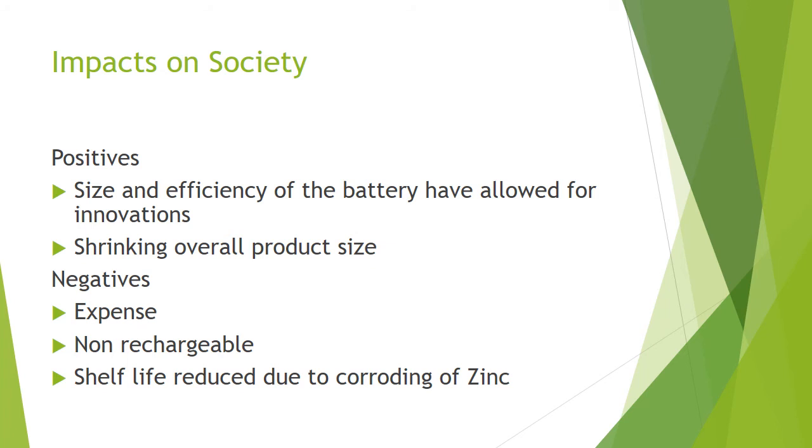Negatives include the expense of silver, which drives the cost up on the batteries. Also, due to silver oxide batteries being primary cells, they are not rechargeable, which means they are only able to be used once, affecting both the environment and production. Also, shelf life is significantly reduced due to the corroding of zinc.